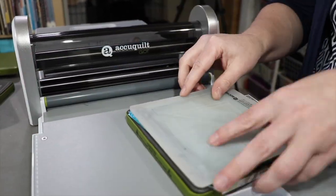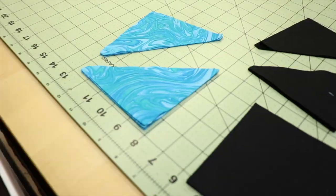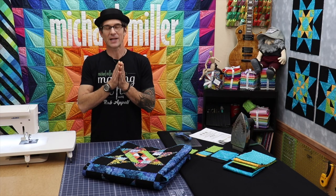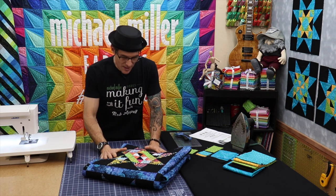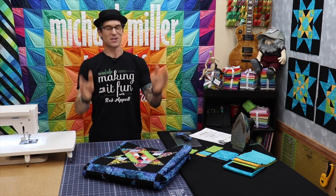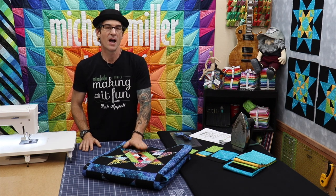A couple of videos back I put out block number two where I snuck over to Mel Beach's home and she walked us through how to use that wonderful cutting system — super accurate, super fast, super easy. But we are still here being safe in our homes. I'm in my studio and I'm going to walk you through the easy patchwork for this fabulous block.